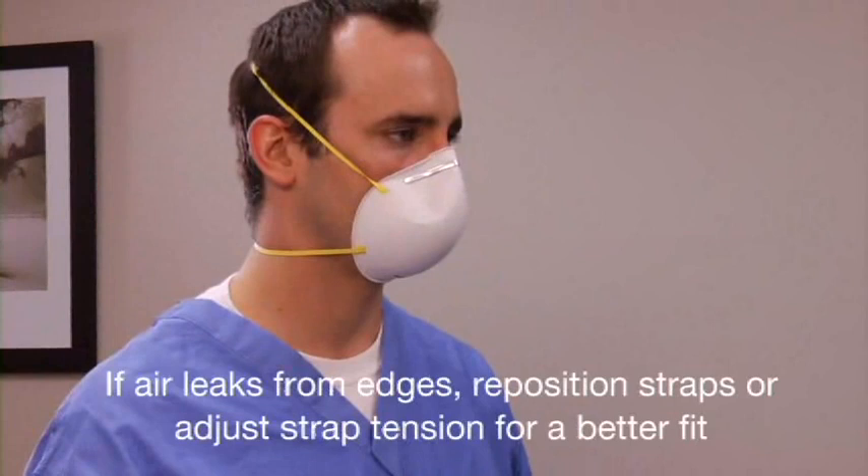To test the fit, cup both hands over the respirator being careful not to disturb the position. Inhale and exhale sharply. If air leaks around the edges, reposition the straps or adjust the strap tension for a better fit.